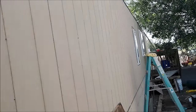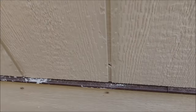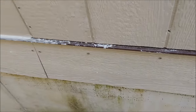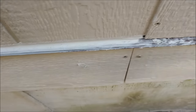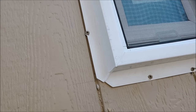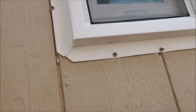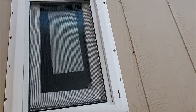We got the siding on this old trailer house in this old neighborhood. Got the drip edge — I'll show you how this works a lot better now than the old way they had it. We're getting ready to caulk the whole edge, and the owners are going to paint it. We always put the windows on the outside and then wrap it with trim on the outside.